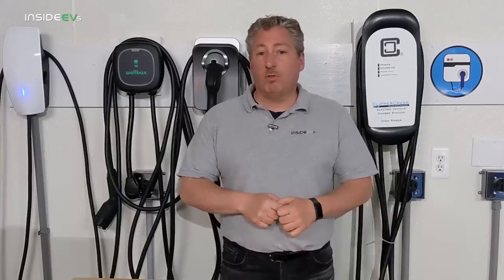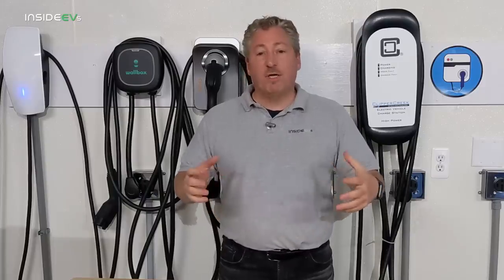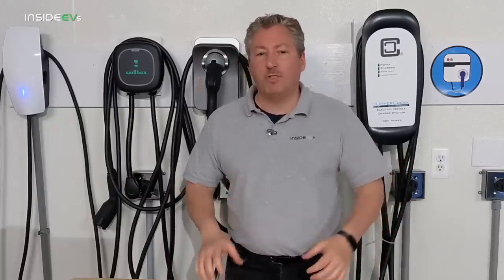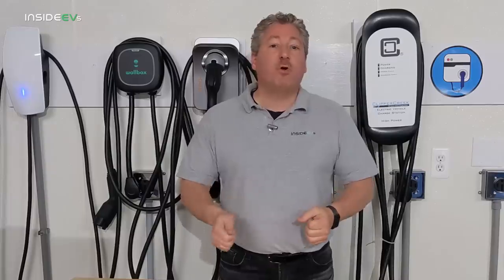Ford's mobile charger delivers 32 amps which is 7.7 kilowatts, and the Ford Connected Charger delivers 48 amps which is a little over 11 kilowatts. You could also get a third-party charger that delivers 40 amps — that's 9.6 kilowatts — which is right in the middle. The difference between charging on a 9.6 kilowatt charger versus the 11 kilowatt maximum really isn't going to make that much of a difference. I've put together a quick chart covering the different charging speeds, miles per hour of range added, and how long it will take from zero to 100% for both the standard and extended range battery packs.